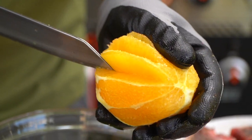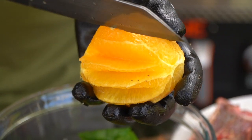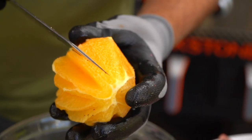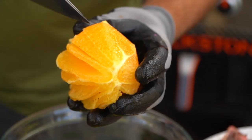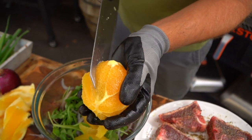Here's another one. There we go. This really doesn't change the flavor of the orange, obviously, but it does change the presentation.